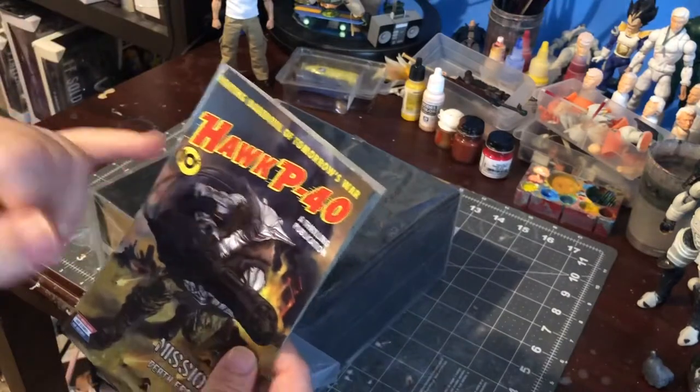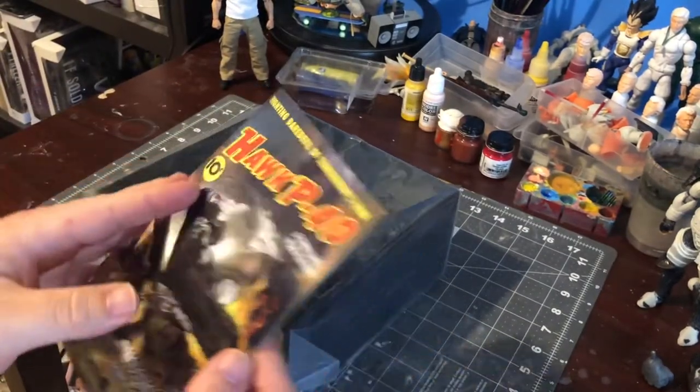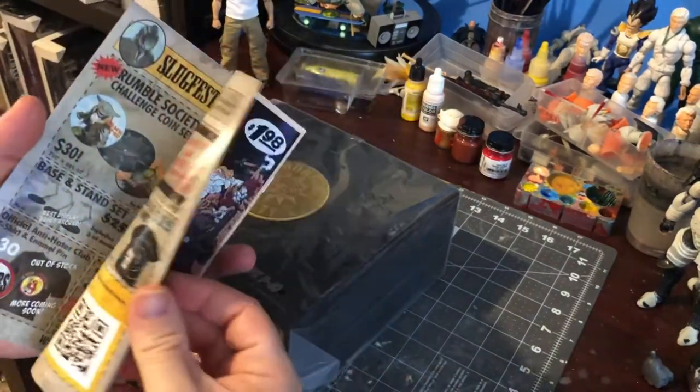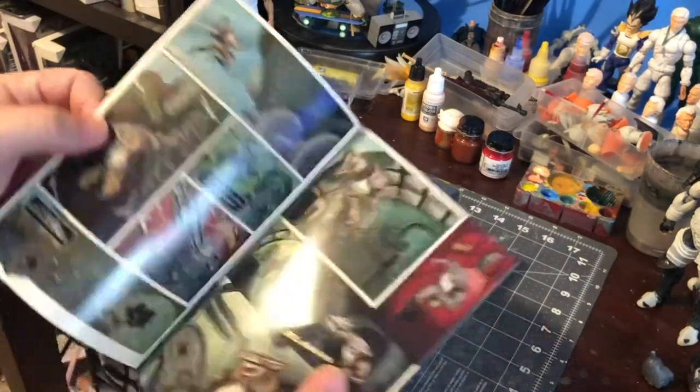This is the Hawk P40 from Mezco 112 Collective, part of the Rumble Society. He comes with a little miniature comic book. That's kind of cool.